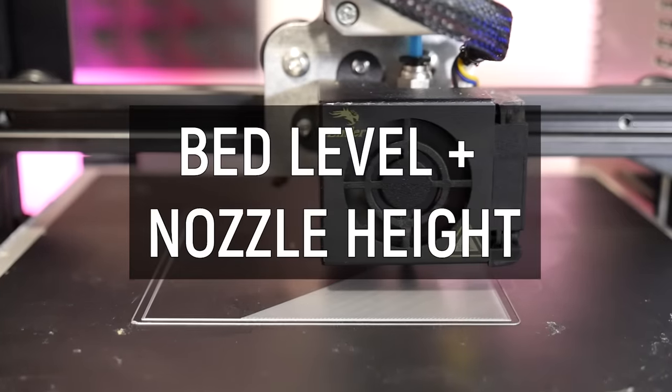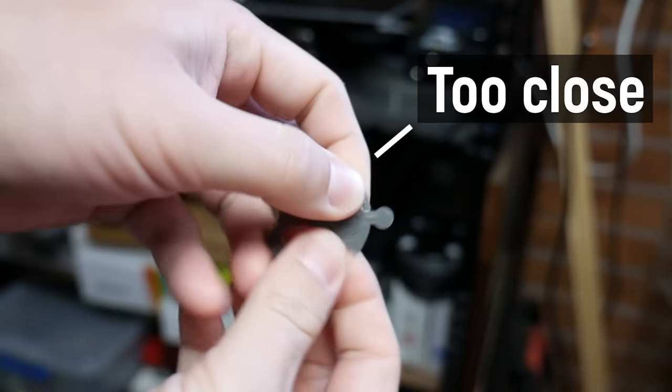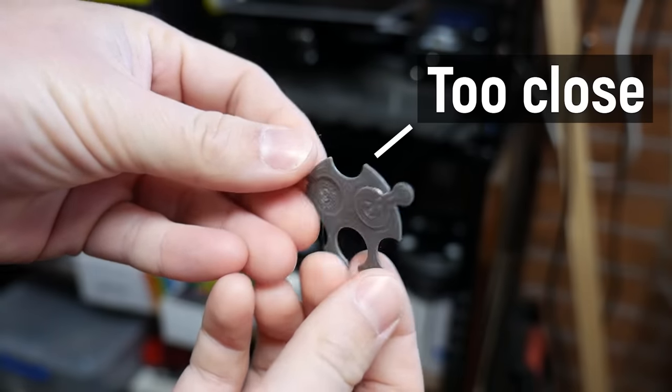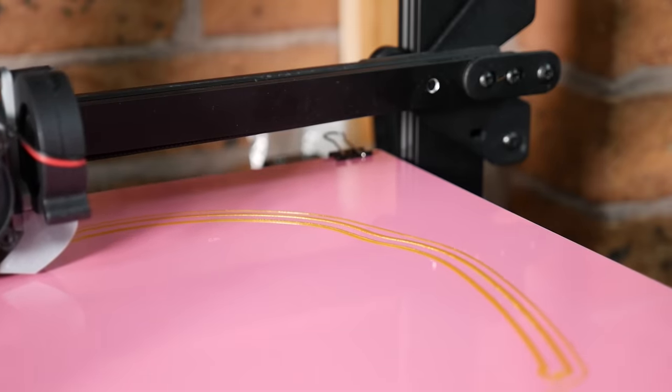Before we do anything else on this list, we need to make sure the first layer is going down correctly — not too close and not too far. If it's too close, the first layers will squish together, and with parts with multiple moving parts like the clearance castle, that will weld everything together. I've talked about using a clearance gauge many times on the channel, and that's my technique for getting a good first layer.